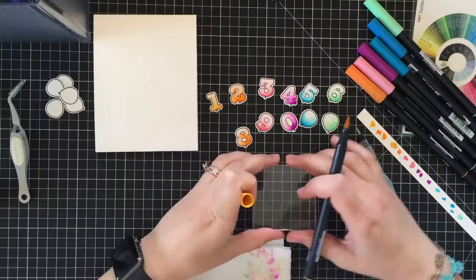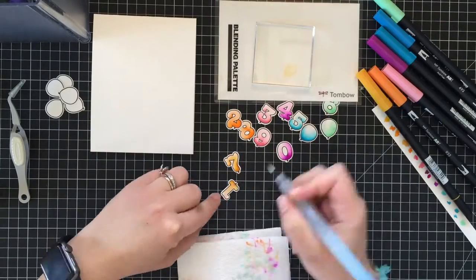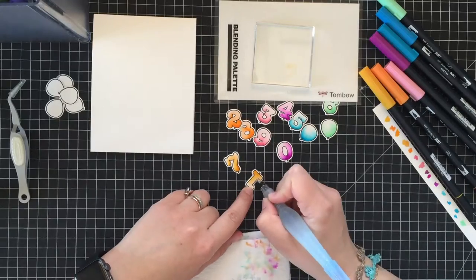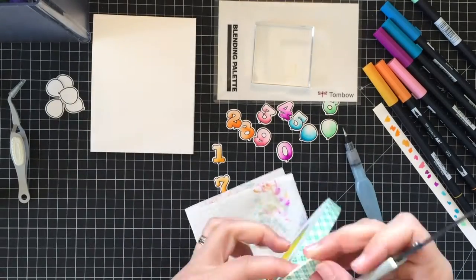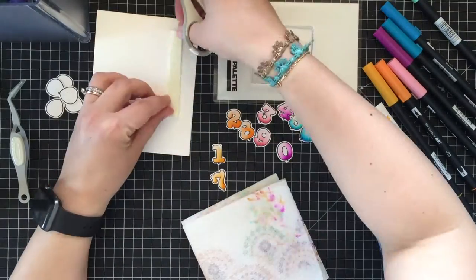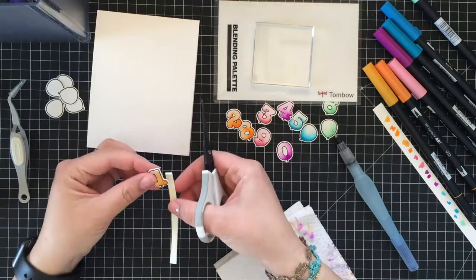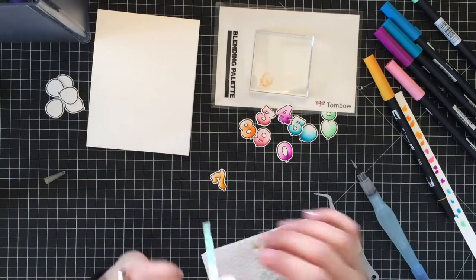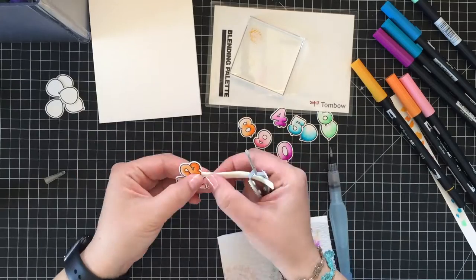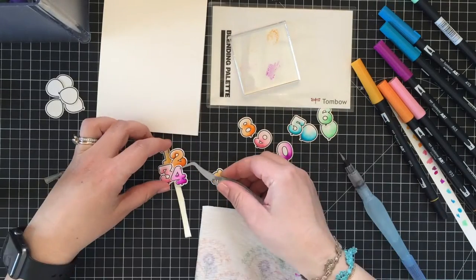I let the VersaFine ink air dry well and now I'm switching to coloring. Today I chose to play with my Tombow markers. I'm also using a small water brush from Pentel since it makes the blending process super smooth and easy. To start I did an initial layer of color and let the images air dry for a while.